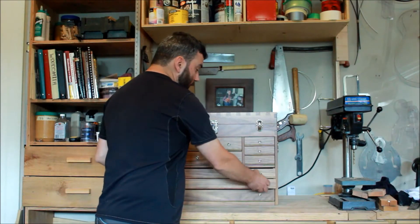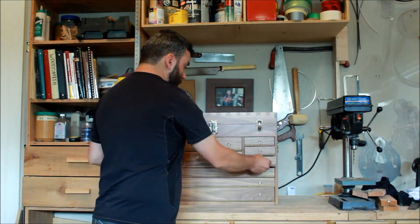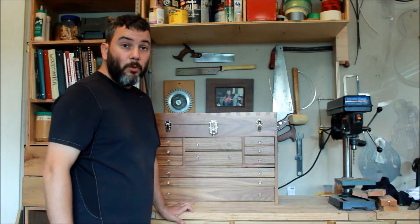Now I actually have drawers that are very functional. They slide in and out easily, and I won't have any more problems with them binding when I'm trying to push them back in.